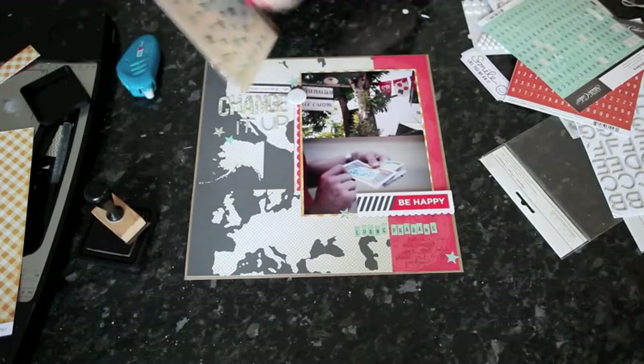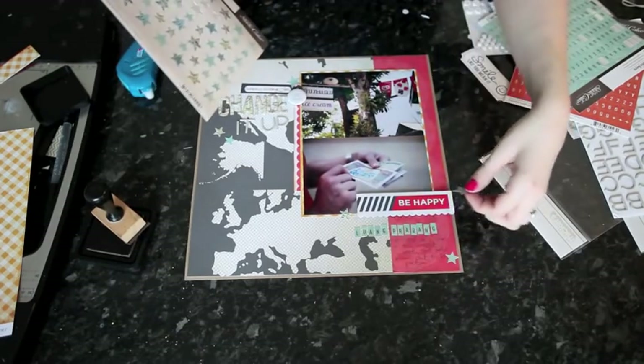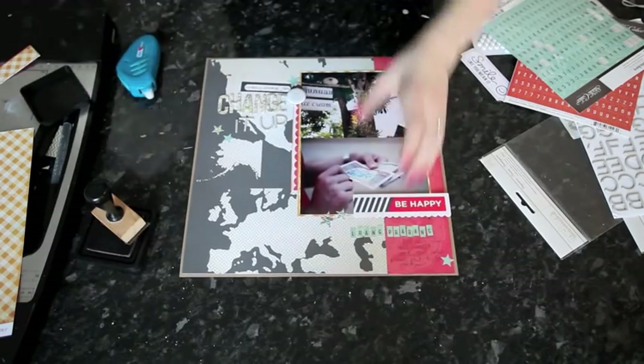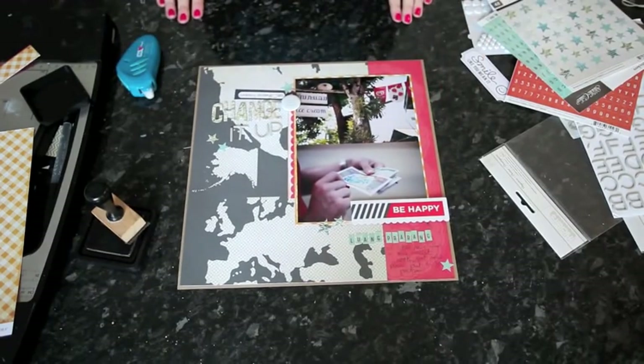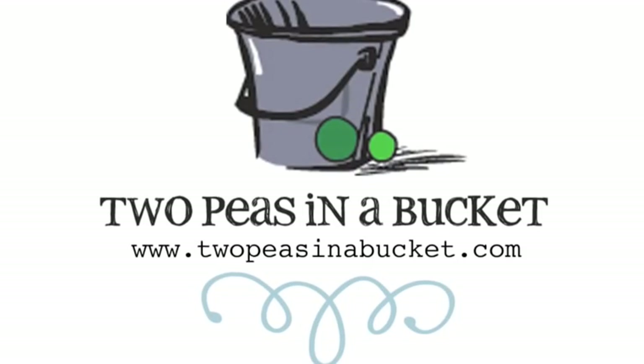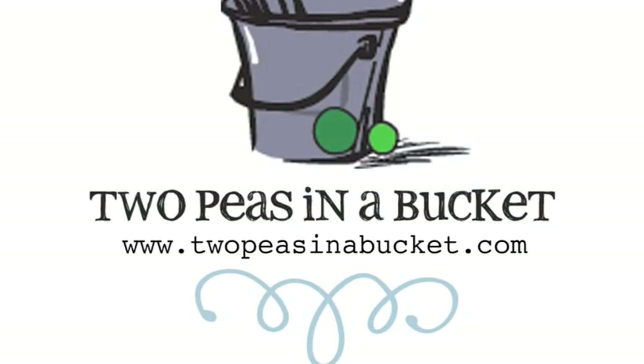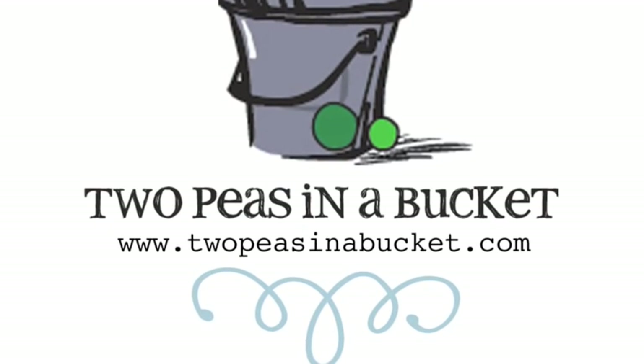Perfect for making a dent in a big stack of travel photos. This week Glitter Girl challenges you to scrapbook a travel memory from somewhere near or far. Let's fill the gallery with travel pages. Thanks for watching. Join us next week for the continuing adventures of Glitter Girl at twopeesinabucket.com.